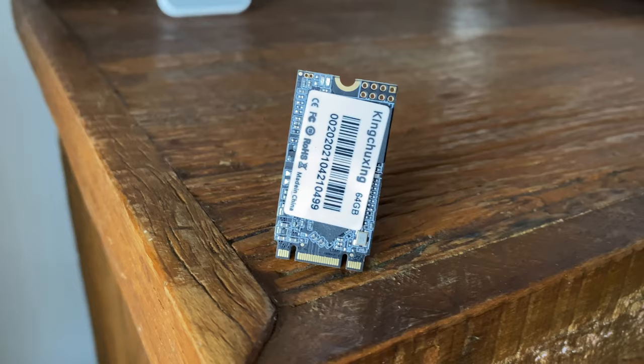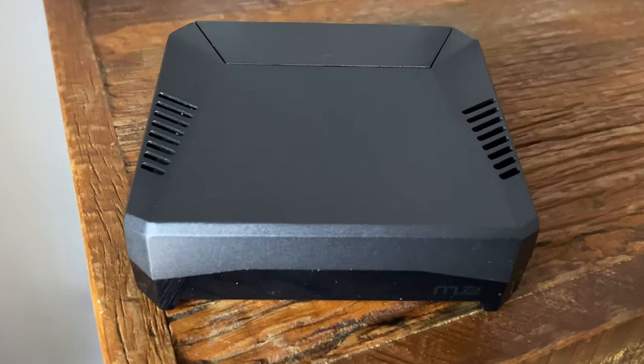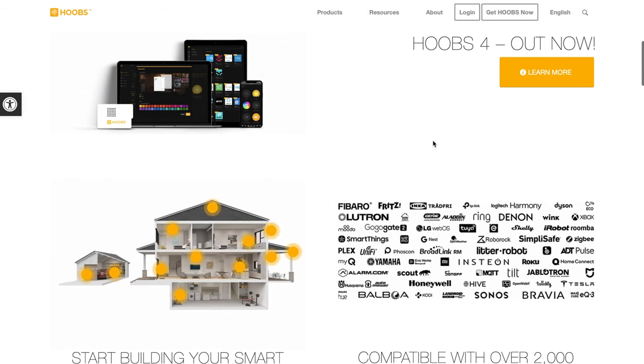Today we will build a next level smart home hub using a solid state drive, the Argon 1 M.2 case and the newly released Hoobs V4. So let's not waste our time and jump into this tutorial.